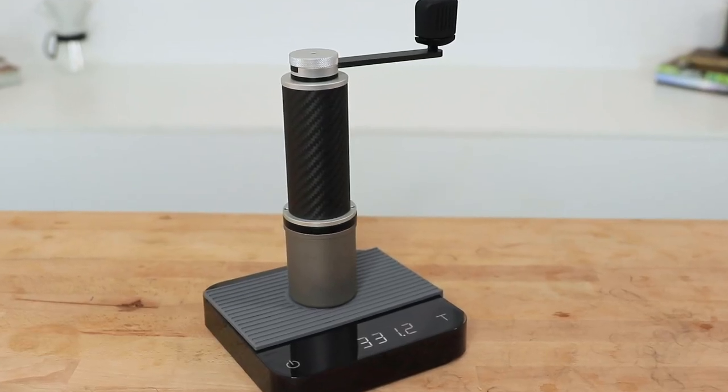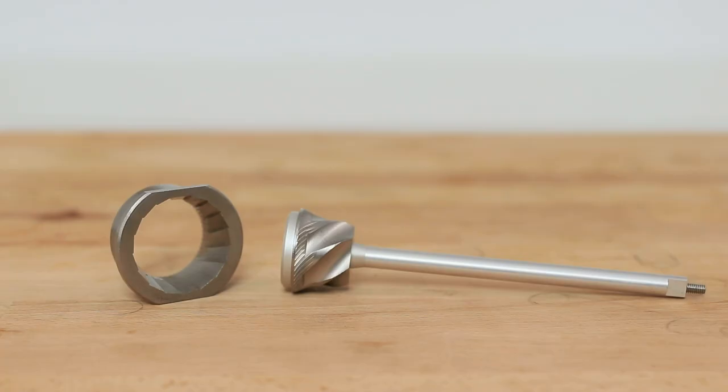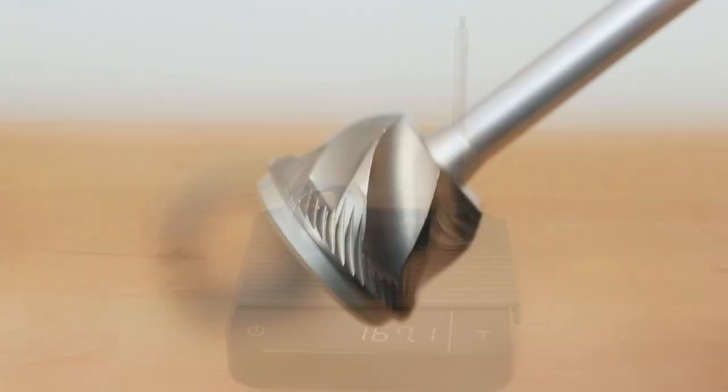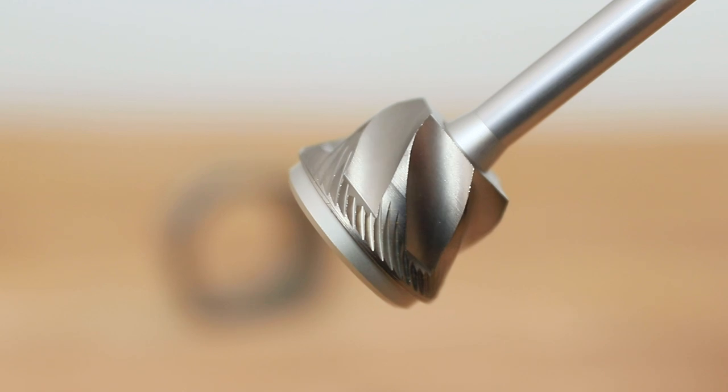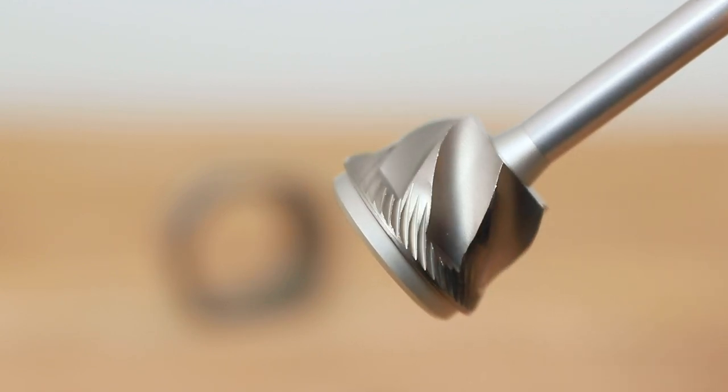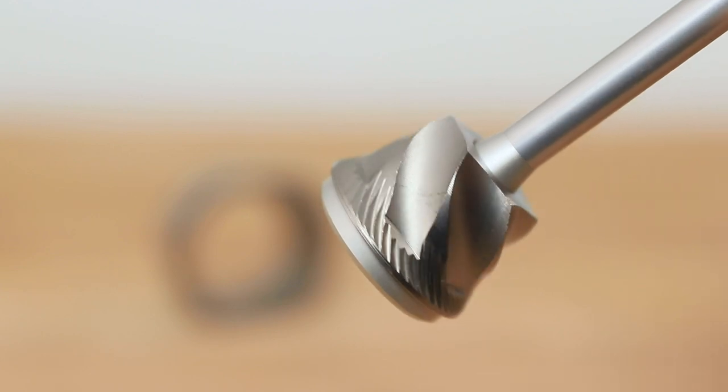The Fixie weighs 330 grams, which is not super light in terms of ultra-light packing, but there really aren't too many other grinders out there below that weight — certainly none that use 47mm steel conical burrs, which in this case makes up for half the weight of the Fixie. Those burrs are a very reliable Etzinger burr made from tool grade steel. The noticeable differences in the shape of them, with large extended crushers, produce a very consistent grind size.